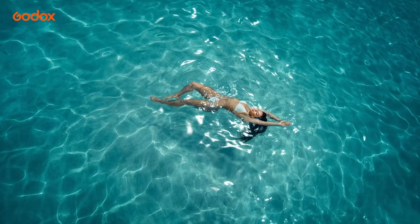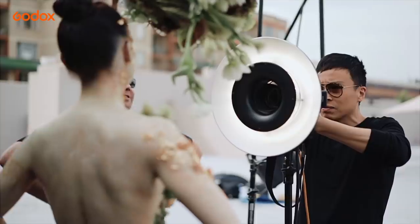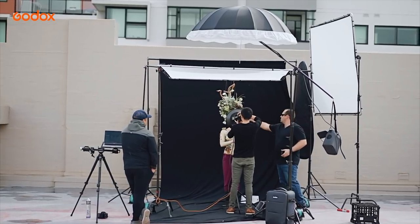Godox offers a one-stop solution for all your photography needs — from flash, LED lights, to light stands, and of course a wide range of modifiers. They've definitely thought of everything.